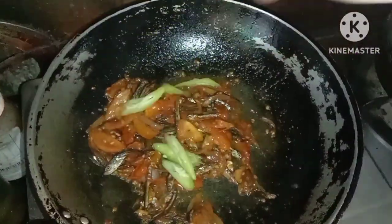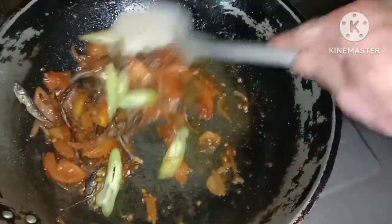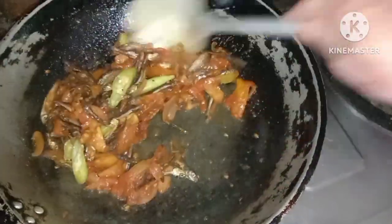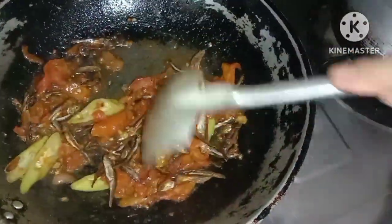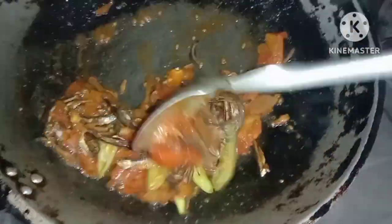So, that's it, guys. Ayan. Hulog na natin yung pritong bilis. And then, mikos-mikos. Tabak. Yummy. That's it. And then, some green chili. Ayan, some green chili, guys. Ganun lang. No need to add sauce, no need to add other things. Just that. Ganun lang.